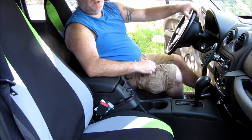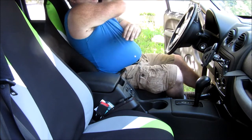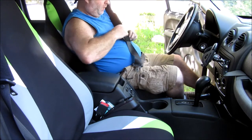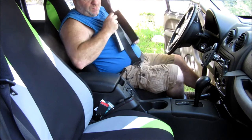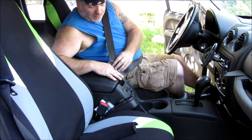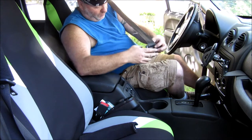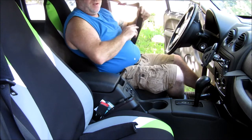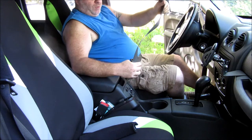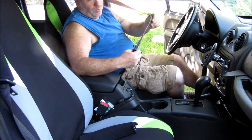Hey YouTube, thank you for watching Junk Works DIY Garage. I'm in my Jeep here and I've got my seat belt — take this off. I don't know if you can see this, but right here it's frayed, all along here. It's also frayed again in this area, and when you start seeing frayed seat belts there's usually a problem.